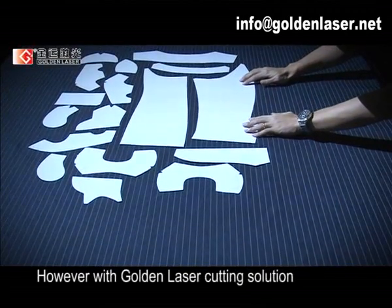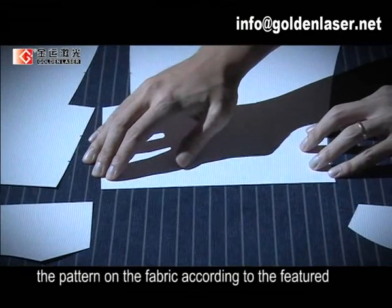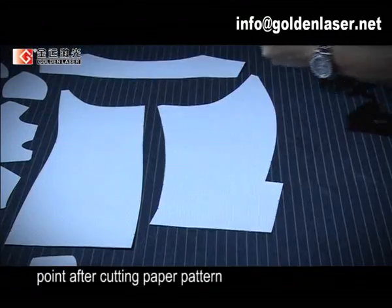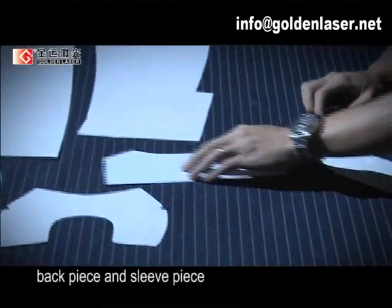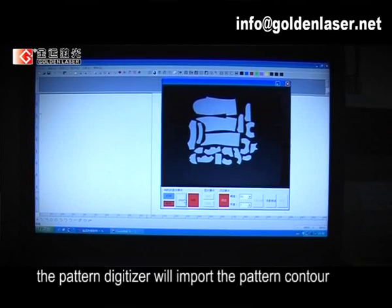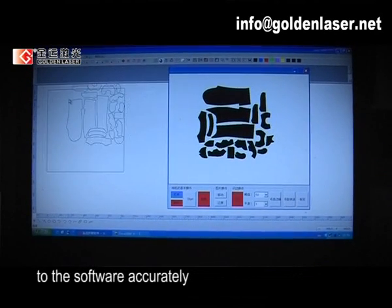However, with the Golden Laser cutting solution, the paper pattern maker only needs to place the pattern on the fabric according to the featured point after cutting the paper pattern and marking on the front piece, back piece, and sleeve piece. The pattern digitizer then imports the pattern puncture into the software accurately.